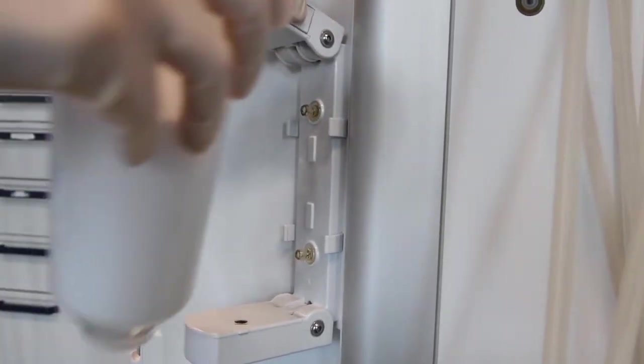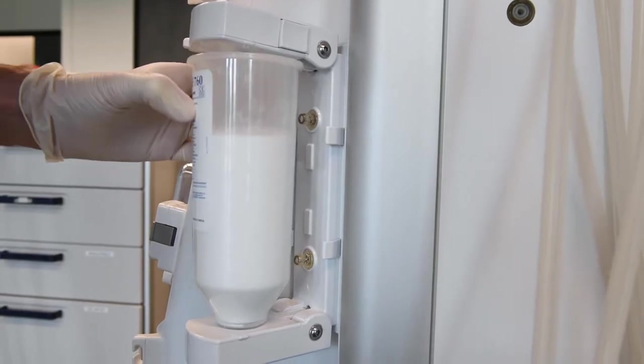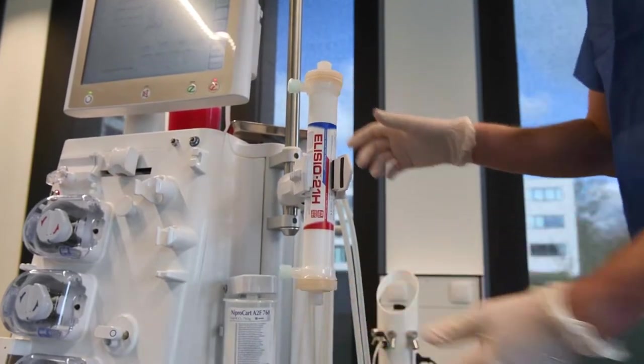Open the holder for the bicarbonate cartridge and insert the Nipro card. Connect the concentrate using the front suction rod or select central acid supply. Place the dialyzer in the dialyzer holder.